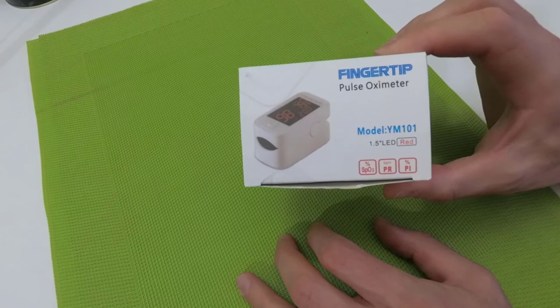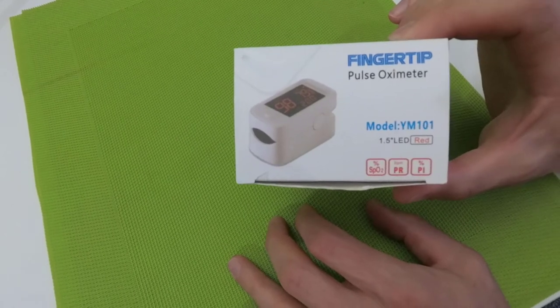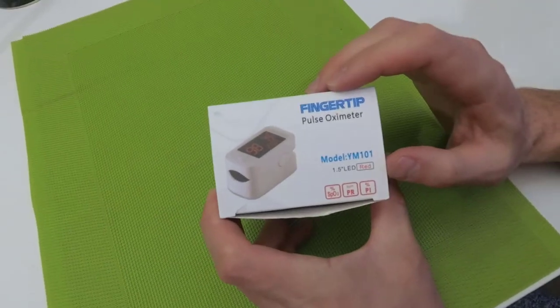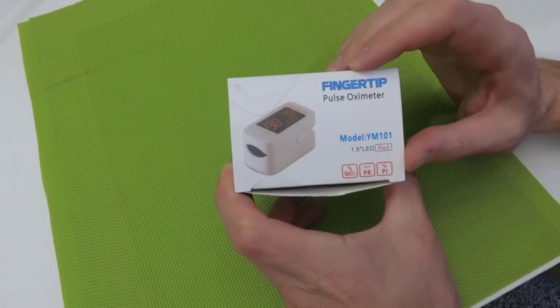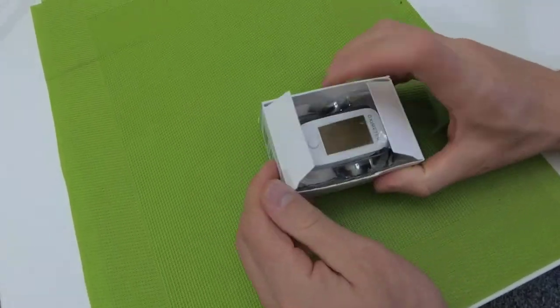Hello guys, I'm Tommy Professor, and today I'm going to be very serious because I'm going to make a presentation of a device that helps keep our life and living healthy. It's a very useful device that is very relevant now at the time of the coronavirus pandemic, as it helps you to control the physical data of your body. Let me open it to show what is inside.